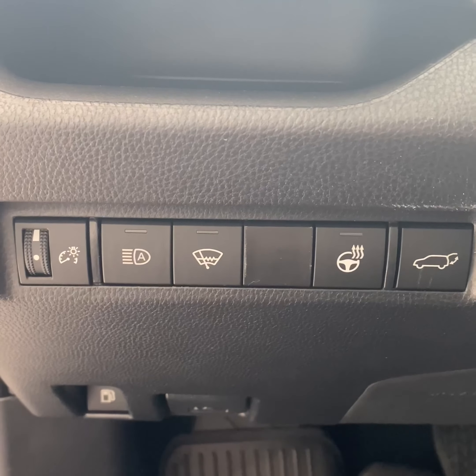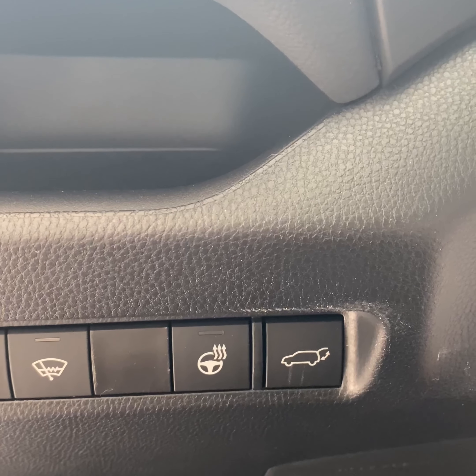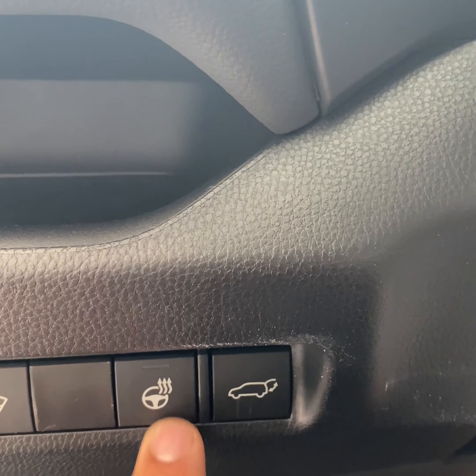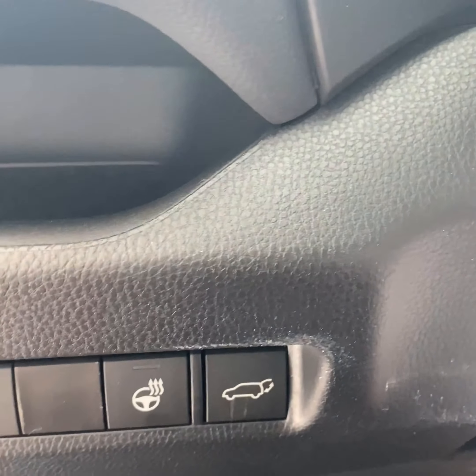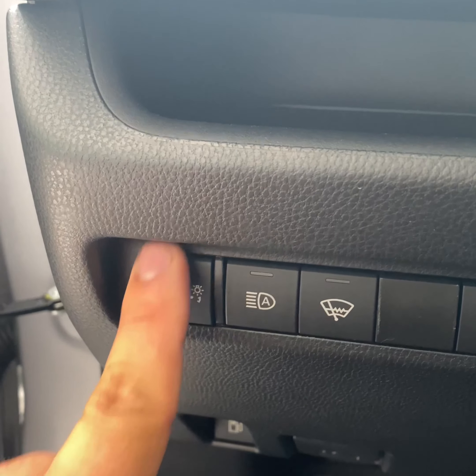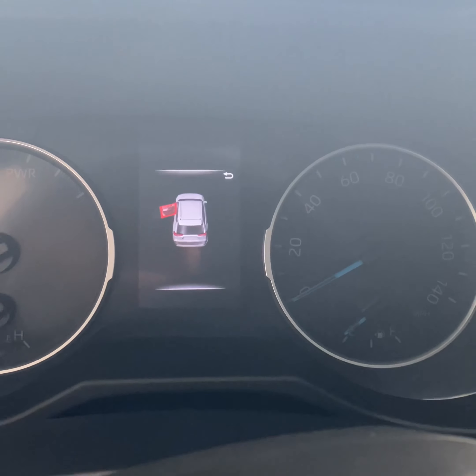On this left-hand side we're going to have your automatic high beams. This one right here is going to be for your windshield wiper defroster. You're going to have your heated steering wheel right there, and then that's going to be to open your trunk.